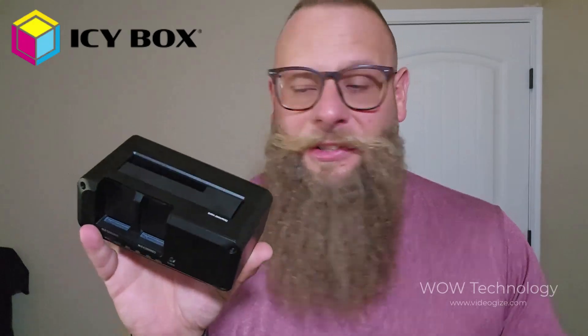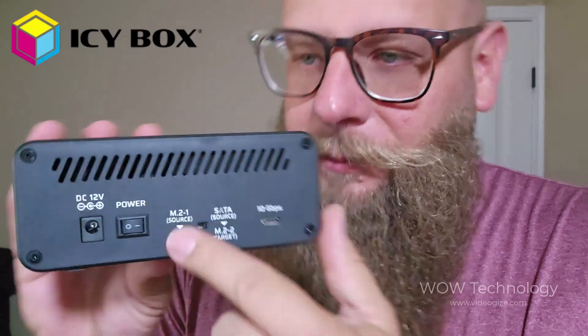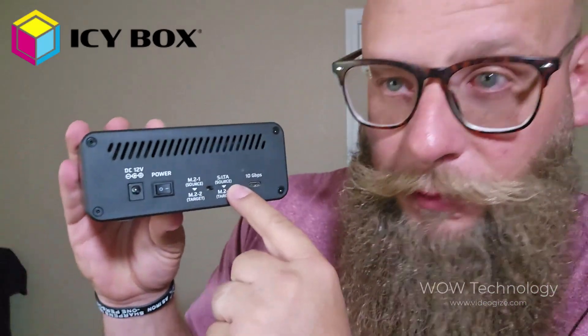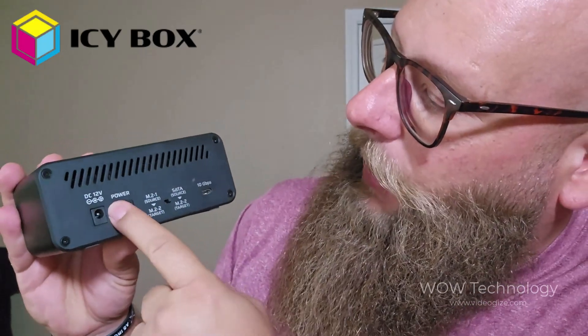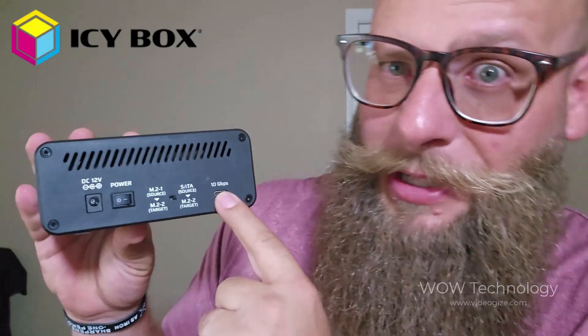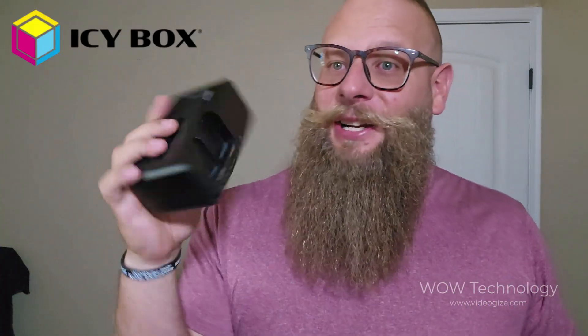Your M.2 sources slide right in here, and it's going to automatically start the process for you. You don't have to press any buttons — as soon as it reads and has everything, it's going to automatically go, which is super convenient and a huge time saver. In the back, you'll see it tells you which source you want to clone from. You have your power button, your connection running at 10 gigabytes per second, which is absolutely huge and very fast, and your 12-volt power plug-in.